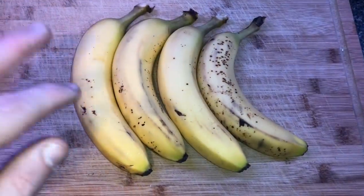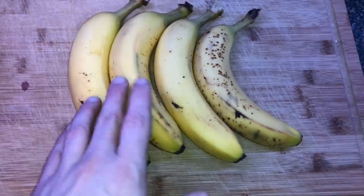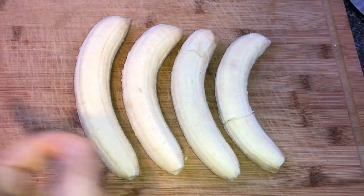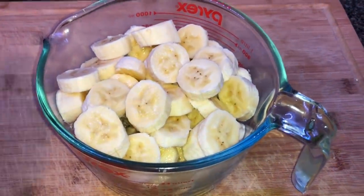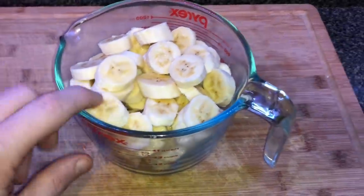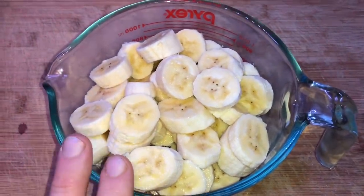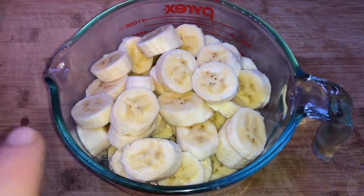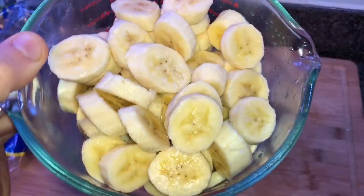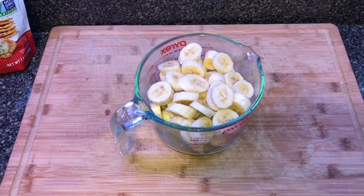Now take about four to five ripe bananas — I got mine at the supermarket about three and a half days ago and they're now absolutely perfect. Peel them and slice them up into pieces. I used six bananas, which is about four cups worth. Rinse them with water because bananas turn brown quickly when exposed to air, and water helps. You could also use lemon juice but that alters the flavor a bit, so I just rinse with water and set them aside.